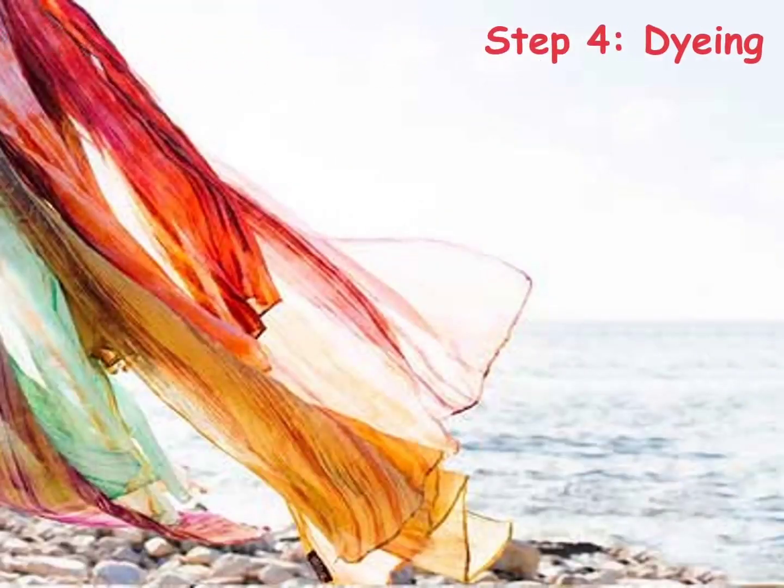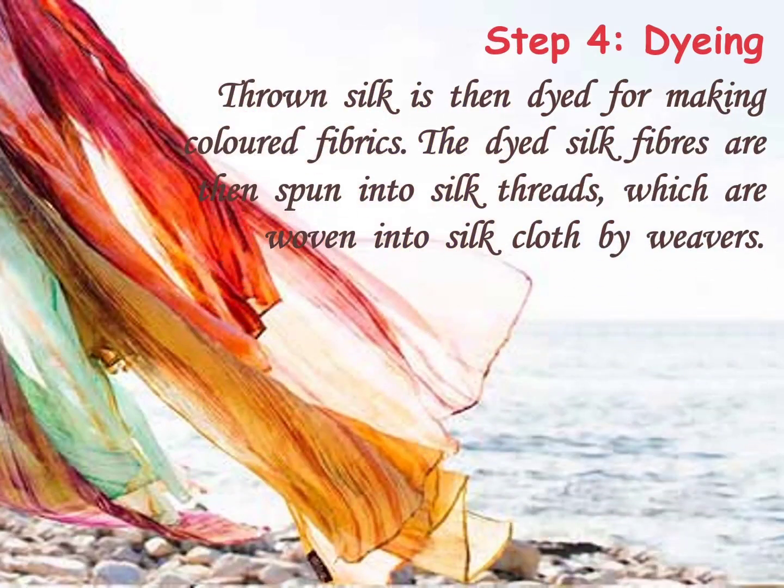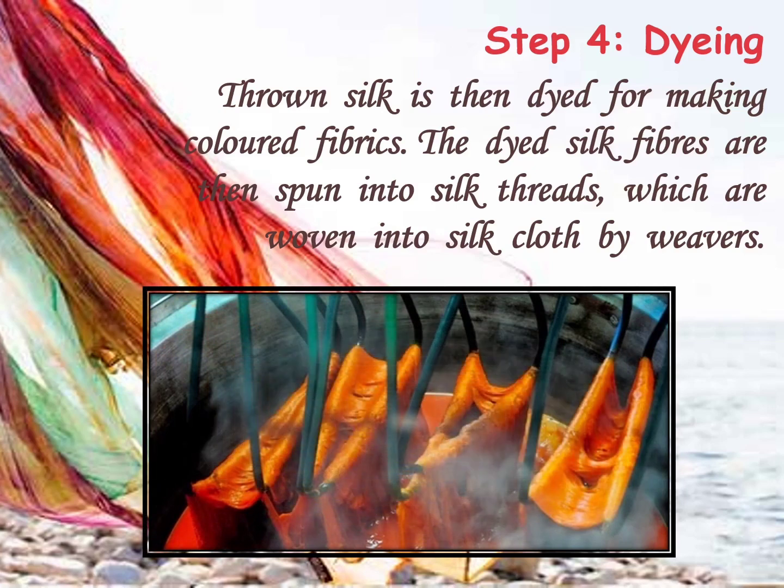Step 4 is Dyeing. Thrown silk is then dyed for making coloured fabrics. The dyed silk fibres are then spun into silk threads, which are woven into silk clothes by weavers.